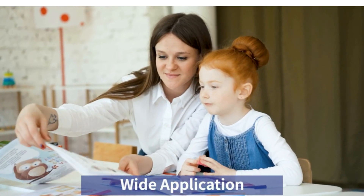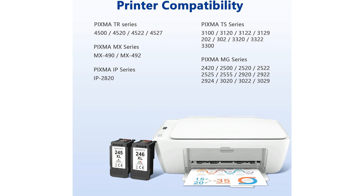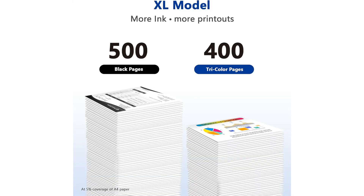These ink cartridges deliver sharp, clear text in black ink and vibrant colors in the tri-color cartridge. Whether you're printing documents, photos, or presentations, you can rely on the Canon 245XL and 246XL combo pack to produce professional quality results every time.